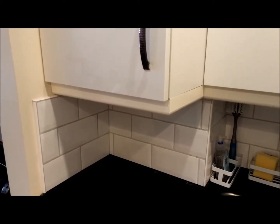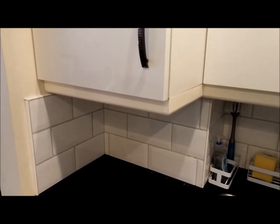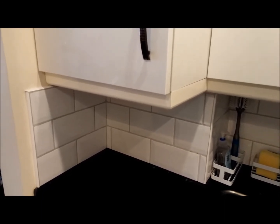It's Dibley here. Today I'm going to show you how to make a cheap and simple pelmet from architrave.